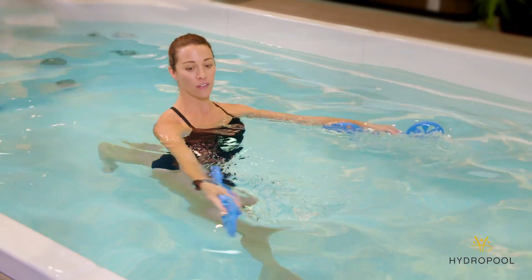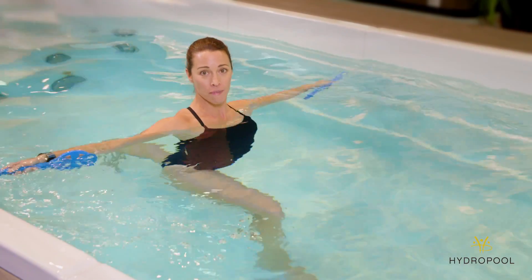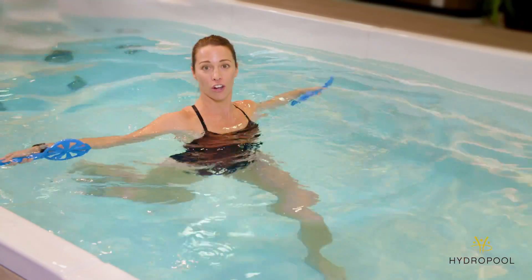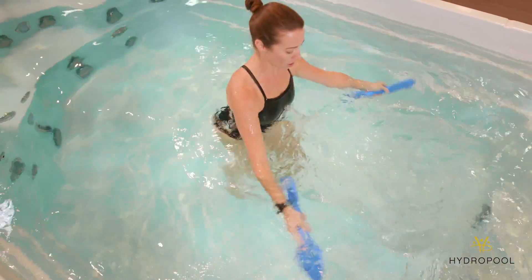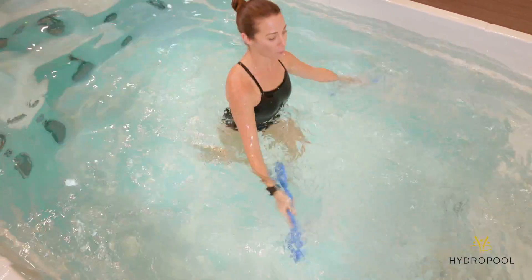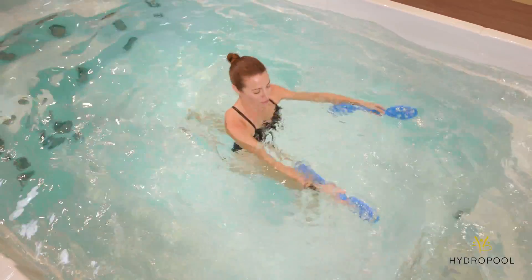We're going to start by pulling the fan paddles wide at the same time switching our lunge, bringing them back together, and switch again. This one will get your heart rate up and it's a great cardiovascular movement.